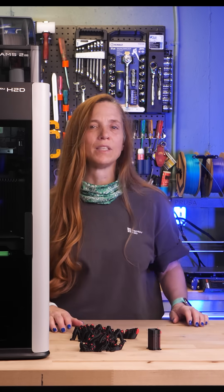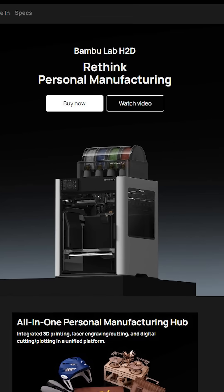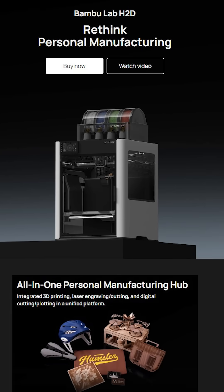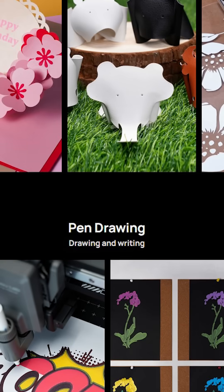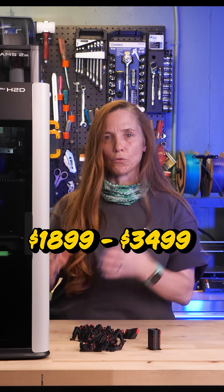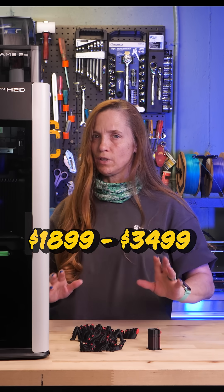The H2D is what Bambu Lab is calling a multi-function manufacturing hub, where you've got all the features of 3D printing, but you also have a laser engraver/cutter toolhead and a drawing/cutting toolhead, kind of like a Cricut. With prices from $1,900 to $3,500, there are a lot of features to know, so let's look at what they are.